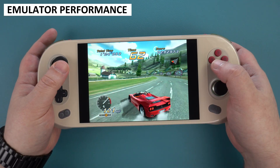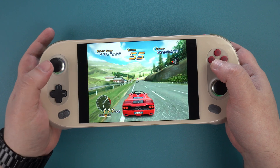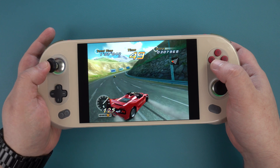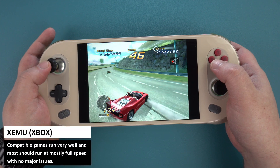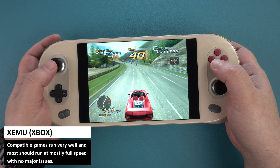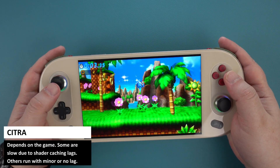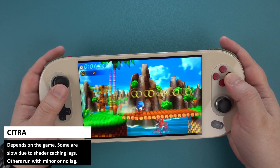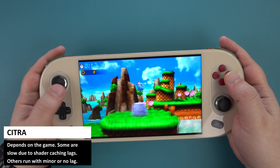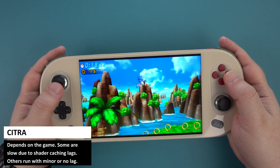The emulation performance is much the same as other handhelds — you can run everything up to the PlayStation 2 era with no issues at all, even at lower TDPs to save battery life. For newer systems, the Xbox emulator xemu performs very well on compatible games. Performance is mixed on Citra: games such as Sonic Generations will see shader cache lag on first playthrough, but after that it is fine. Other games like Ridge Racer 3D work mostly fine with only minor occasional shader cache lags.